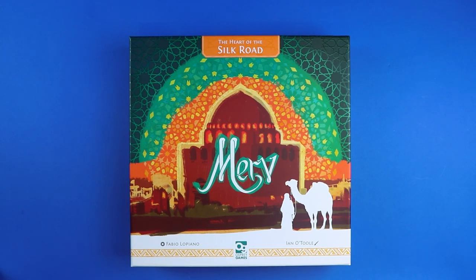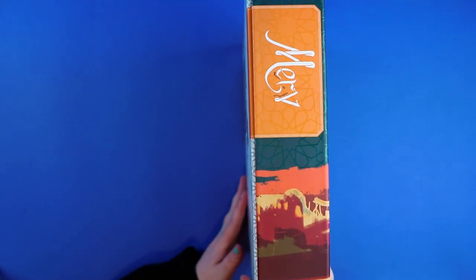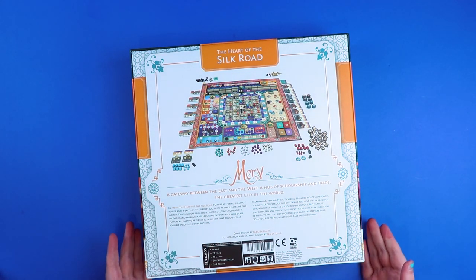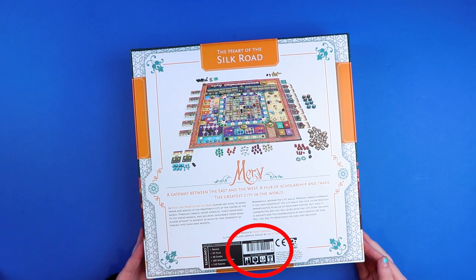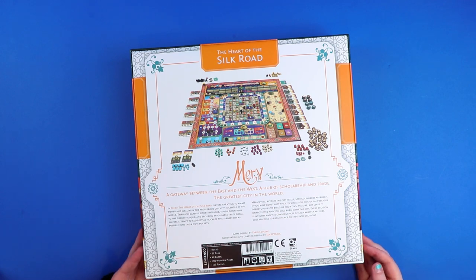As usual with my unboxings I don't actually know much about the game itself, so we'll have a quick look around the side of the box and see what it tells us. It's got a nice side — very pretty. Osprey Games do make some very pretty things. I'm still trying to find the player count — it doesn't seem to be on the outside of the box, maybe it's on the inside.